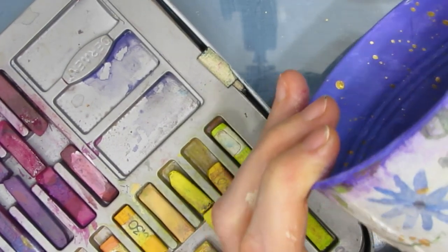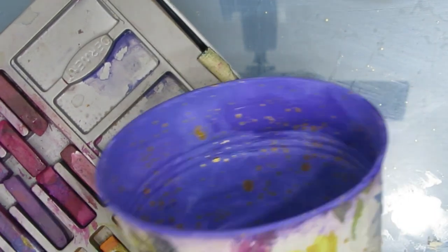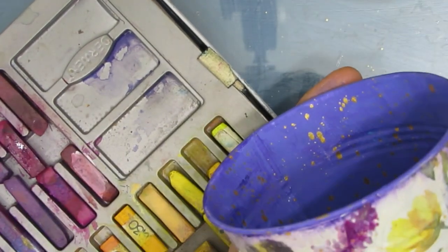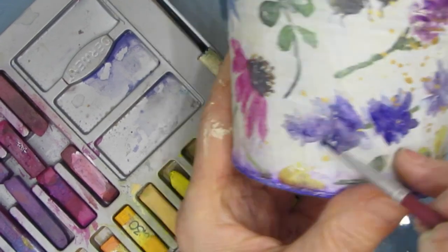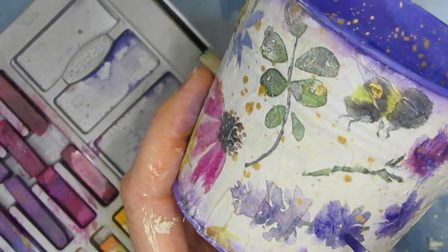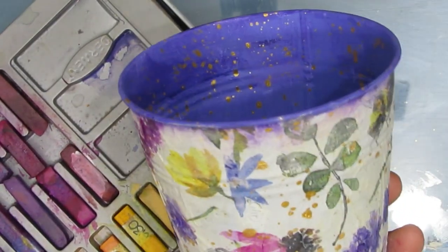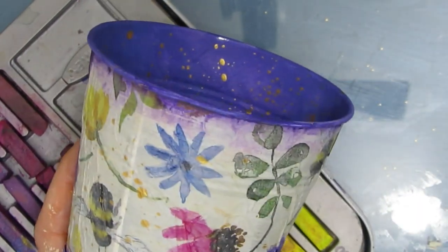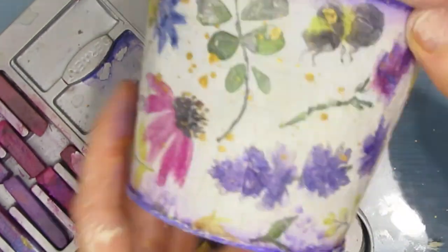I do not recommend using watercolor or any product that will reactivate — if it does, you have to spray, not brush on, varnish. I'm just adding the colors and you can see how it brightens everything up. I'm not being overly careful because this napkin is not so perfect anyway — there are lots of shades in there. I've got a set of 72 Inktense blocks which can match pretty much any color. If you don't have Inktense blocks, you can use acrylic paint watered down, because you're pretty much doing a wash.